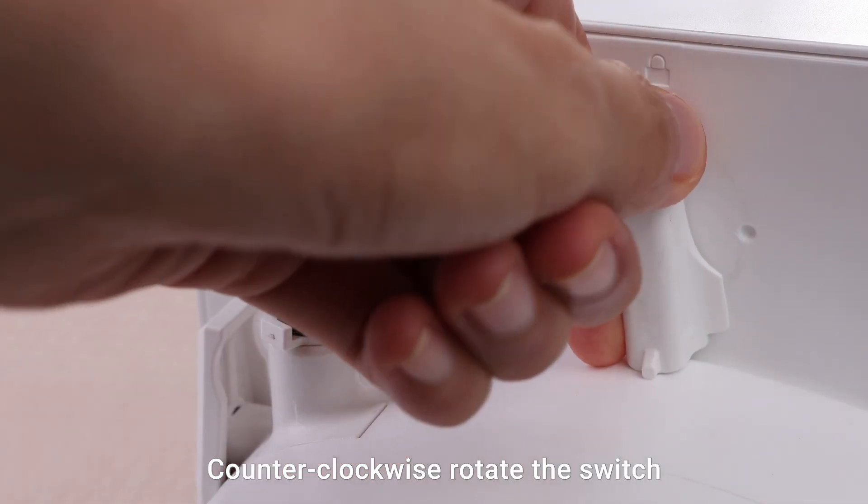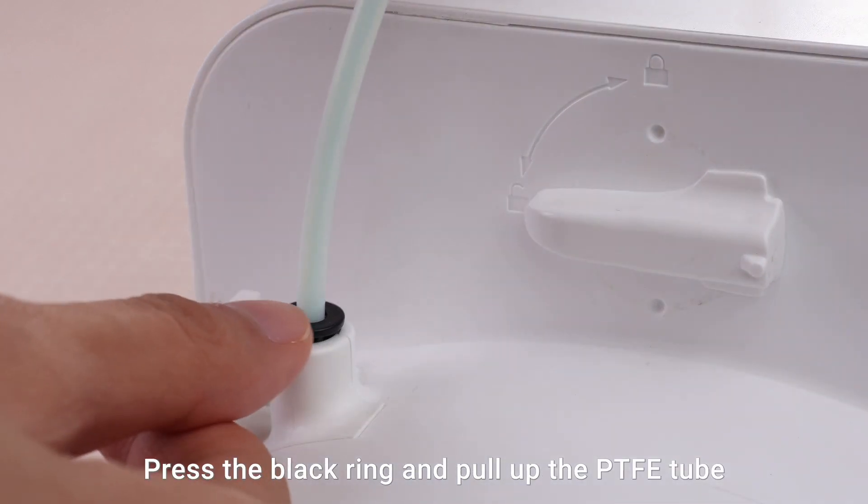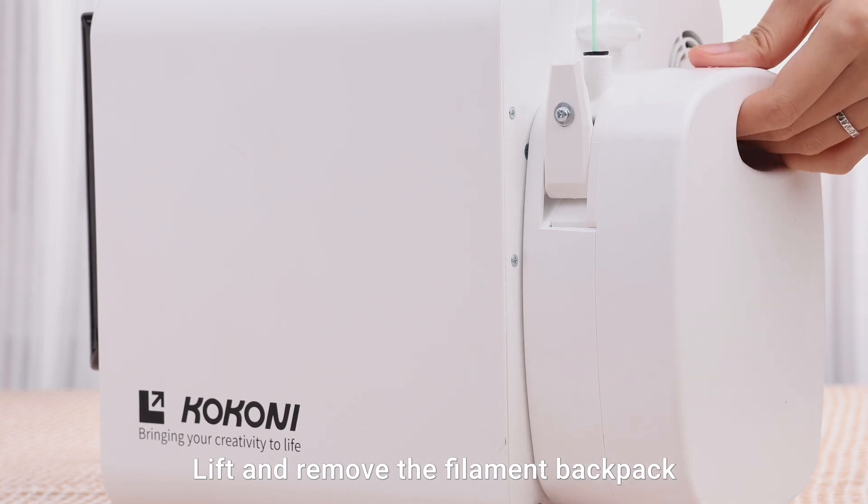The filament will automatically retract into the backpack. Counterclockwise rotate the switch to unlock the backpack. Remove the buckle, press the black ring, and pull up the PET-FE tube. Lift and remove the filament backpack.